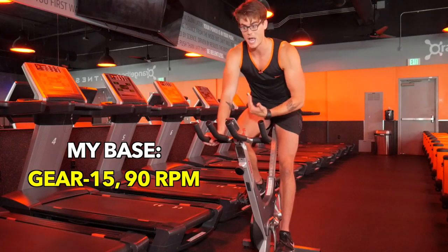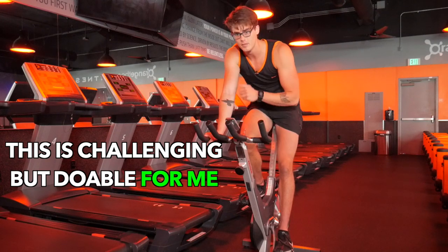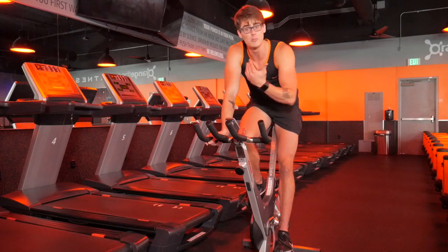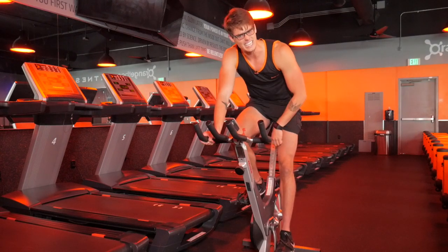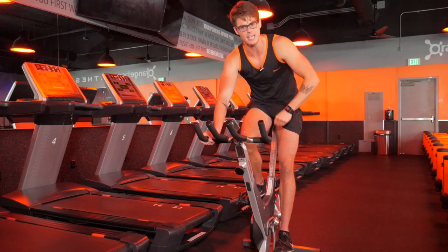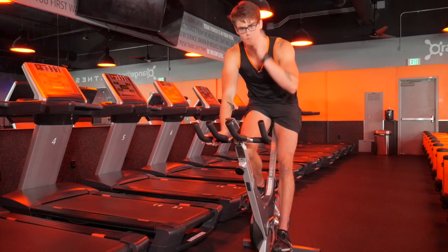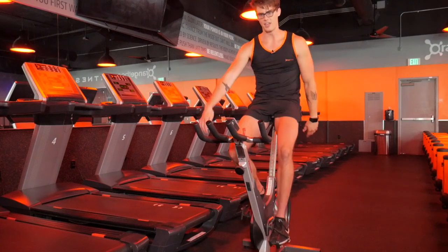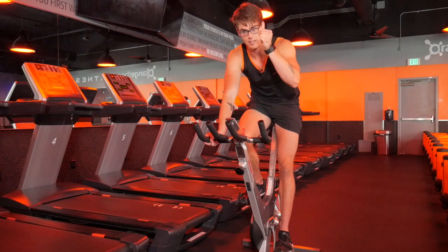A lot of you are going to need way more than gear 6 to find that effort that — remember it's different for everyone — is challenging but still sustainable for 20 to 30 minutes. For me personally, that's gear 15 at about 90 RPM. If you're at a certain gear and your RPM is higher than 100, you just need a little more resistance to find that base feeling. Try to stay within 80 to 100, but err on the side of 80 to 90. Experiment with it, but once you've got it, you should know your base gear and RPM combination so you can always settle back into it after pushes.